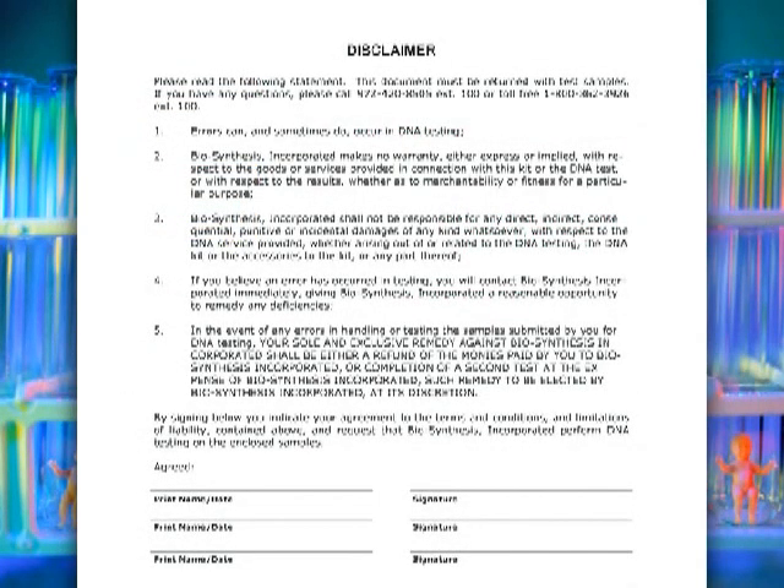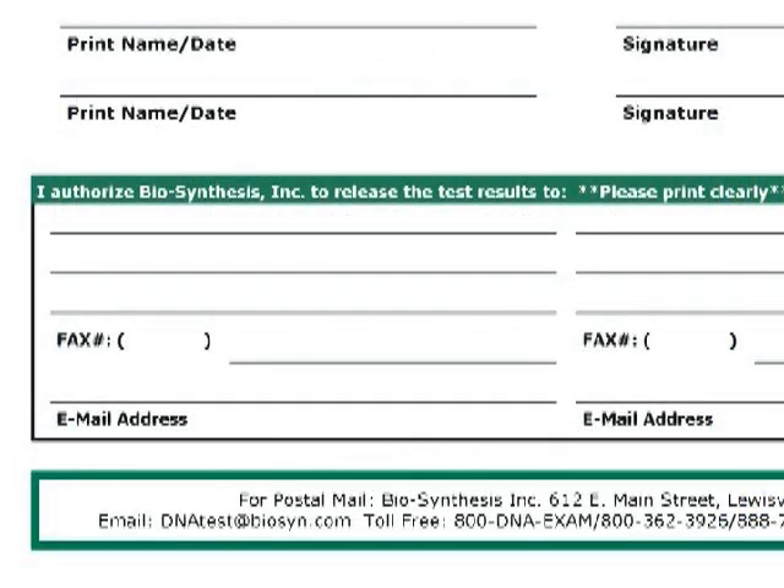The final form is the disclaimer form, which explains Biosynthesis Incorporated's limitations of liability and must be signed by the person requesting the test. At the bottom of this page, you must list your physical address and/or email address and/or fax number — this is where the results will be released. Test results will not be given over the phone. All information is kept strictly confidential, and results and all other case information are only released or discussed with authorized individuals.